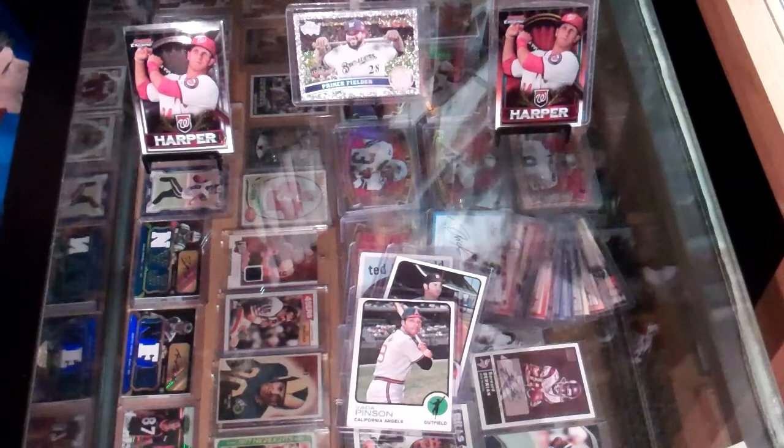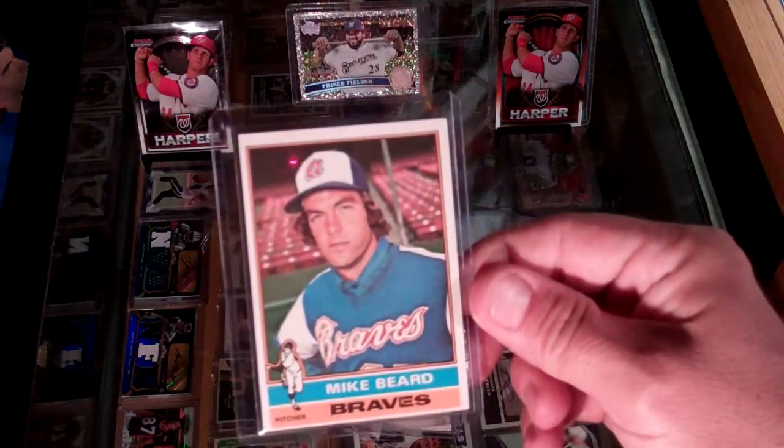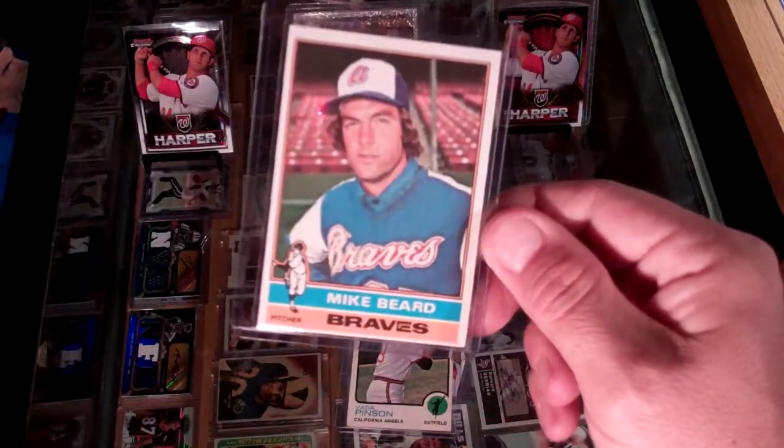The next one looks pretty clean, and should be because it's fairly new — well, maybe not, it's '76. Mike Beard with the Braves. A little tight on the up and down cut.